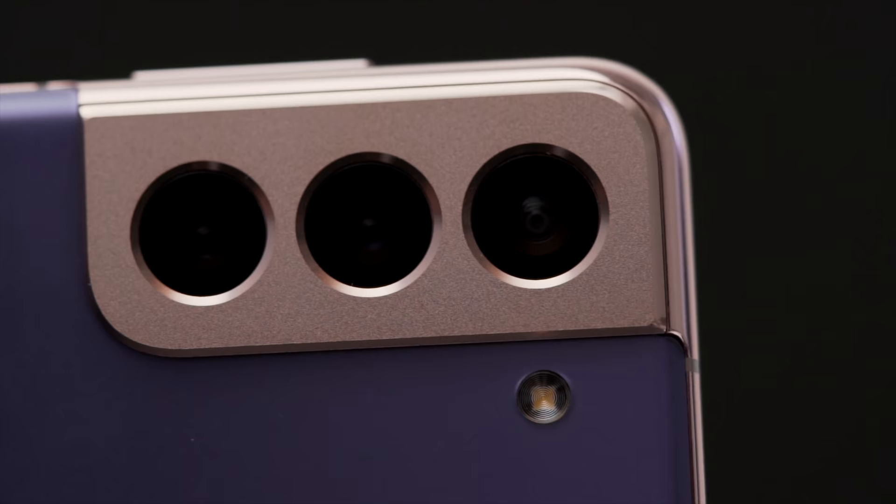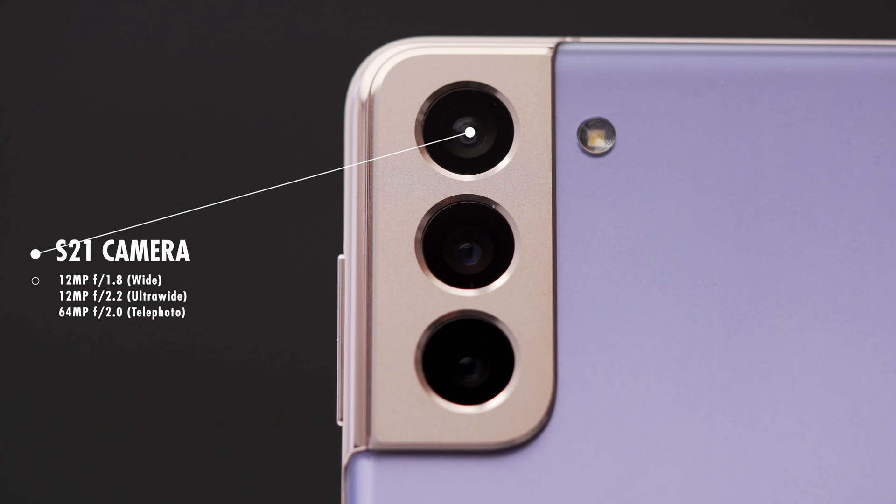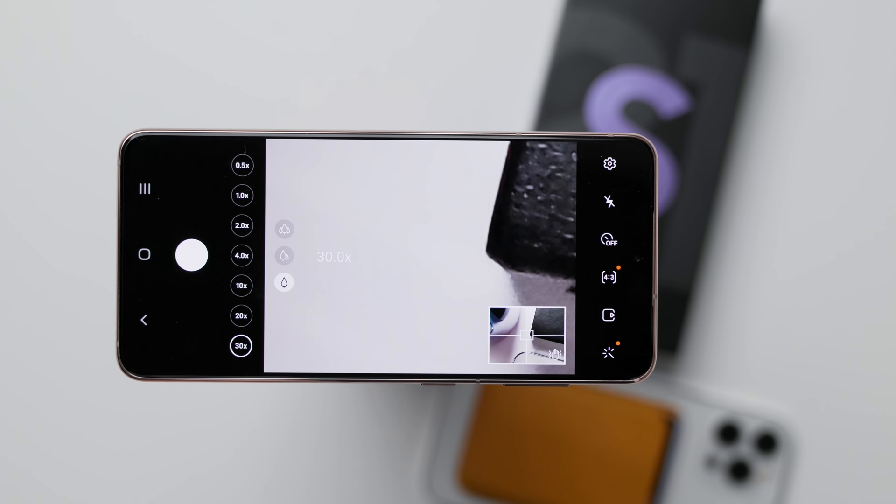You'll still see the triple camera system on the back, which has been modified this year with updated sensors. It's got a 12-megapixel main, 12-megapixel ultra-wide, and a 64-megapixel telephoto. You can still get all the way up to 100x Space Zoom, but you can see they've removed that moniker on the back. Apparently the stability for that has improved, so we will get to that testing.